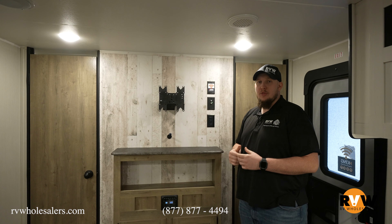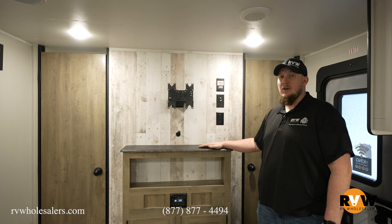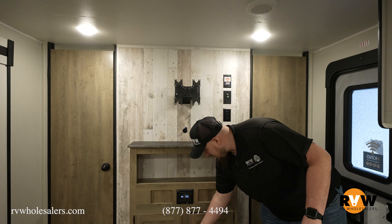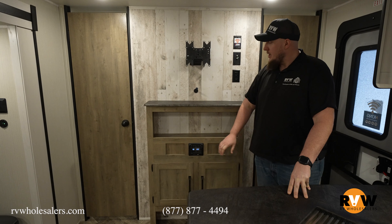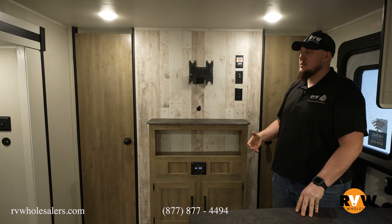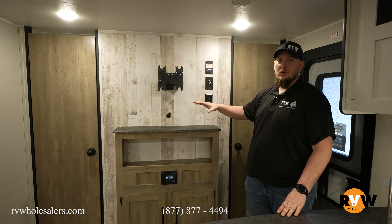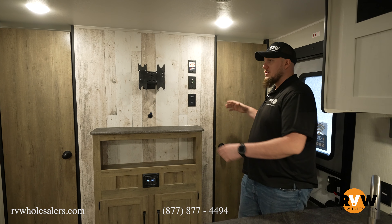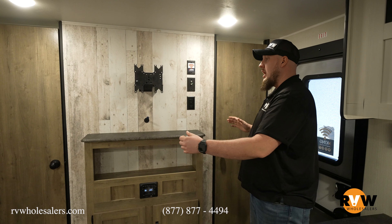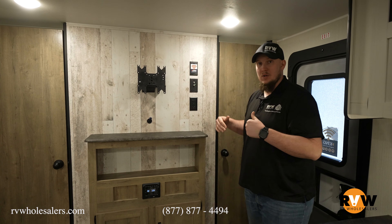As soon as you walk in the Puma 30 DBSC, you're going to notice the entertainment center. This specific one does not have the electric fireplace, but you can option that in — lots of storage if you go without it. Directly above that is your head unit to control your inside and outside speakers as well as the radio. You have your TV mount with all your hookups for Xbox or anything. On each side of your entertainment center, you'll see your entrance into the main bedroom, since there's not a lot of walk room at the foot of the bed.